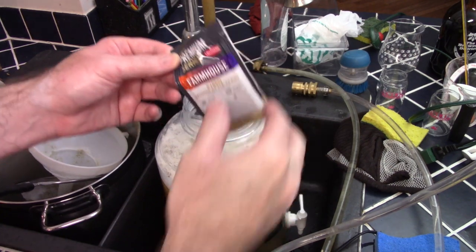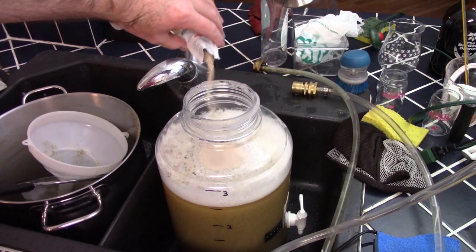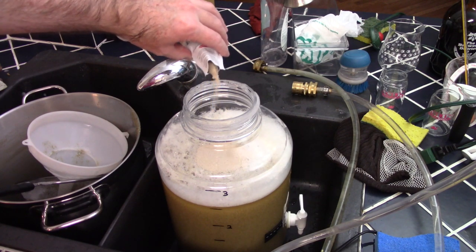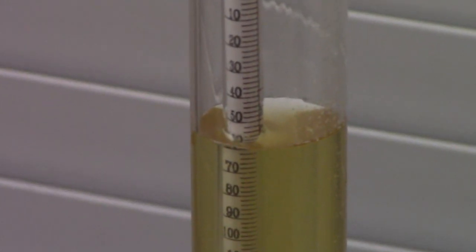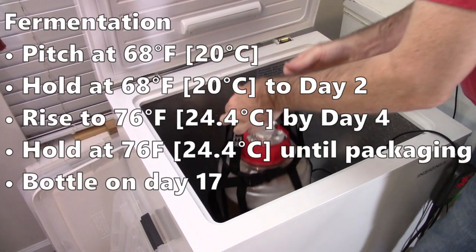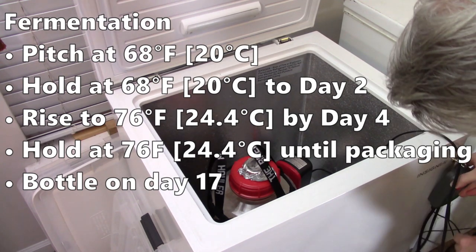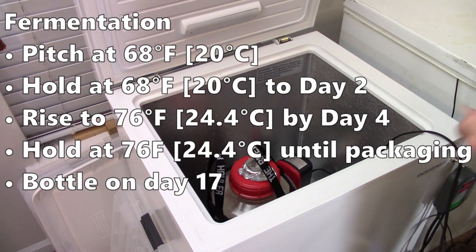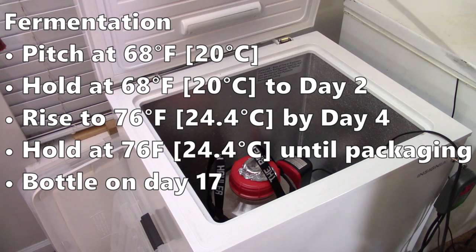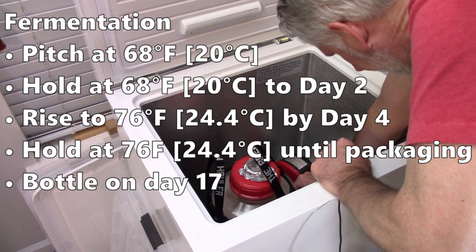I transferred the wort into my sanitized 3-gallon Fermonster fermenter, targeting around 2.6 gallons — I got just a touch over 2.5 gallons this batch. I pitched one pack of Lallemand Farmhouse yeast, direct-sprinkling it on top of the wort. I grabbed an original gravity reading of 1.053 — just two points under my target of 1.055. I moved the fermenter into my chamber held at 68°F (20°C) for the first two days, then let it free-rise up to 76°F (24°C), reaching that temperature around day 4.